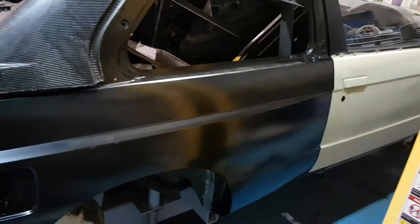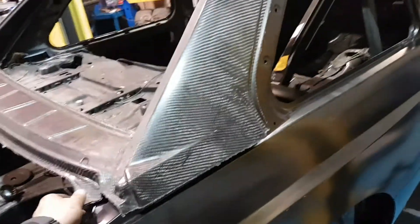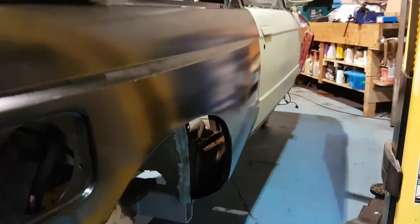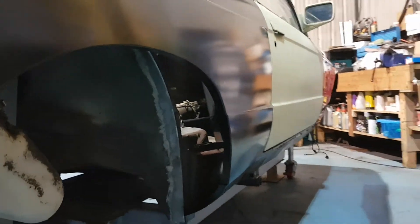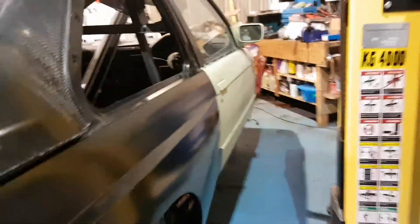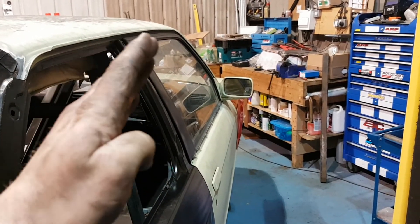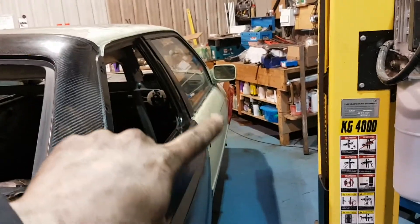Everything at the minute is fully adjustable on this car - just forget about the window frame, it's literally just laid on the car for looks. In respect to the position of the door and the rear quarters, you can see the swage lines are perfectly in line all the way from front to back. So I know the front wings are fitted correctly, the bonnet's fitted correctly, the doors are now fitted correctly, and the gap of the actual door all the way up and along the roof is now correct.